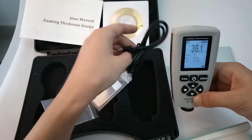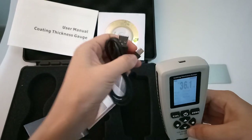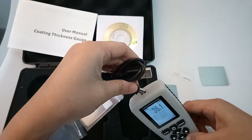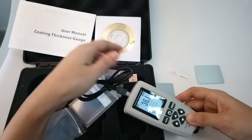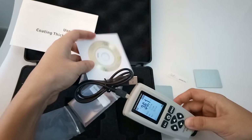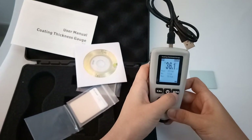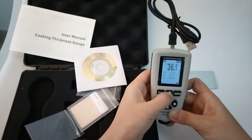This device also includes a USB data line to connect your computer. You can use the included disk to download the software. It's the calibration — it's zero. And power off.